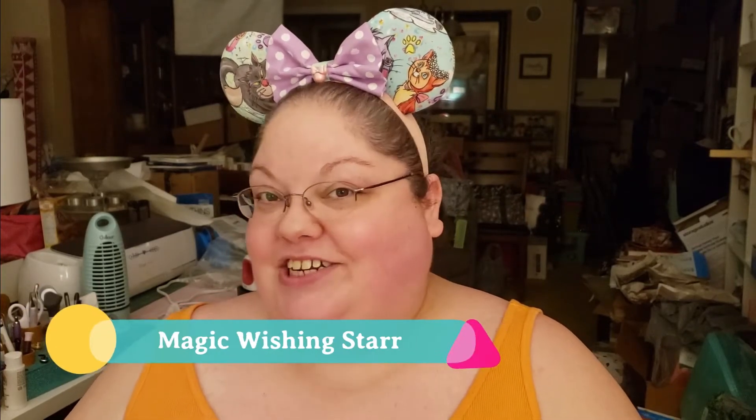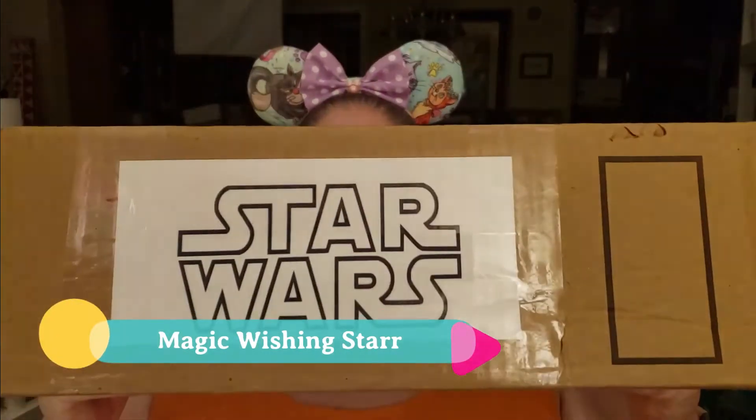I got my box from Christine over at Magic Wishing Star, and she labeled it. Normally I would have my husband Matthew do this with me, but we are still in the midst of moving things around and don't really have space in my little desk area to do it with him. But I will show him everything we got.